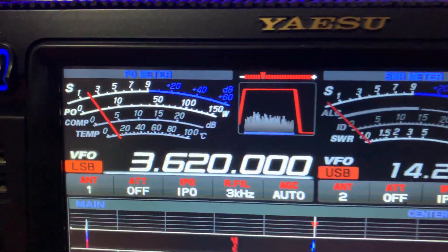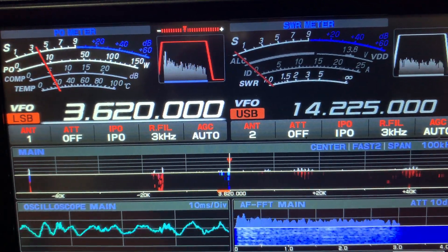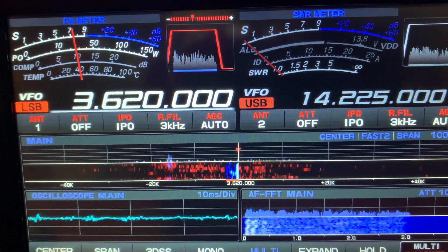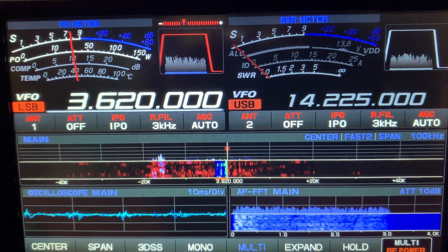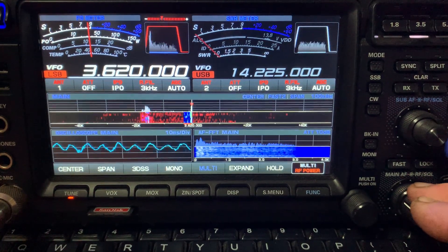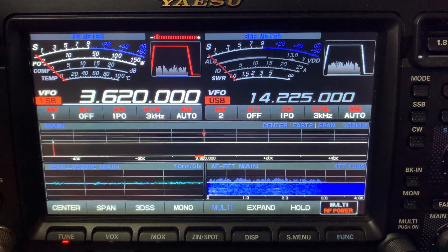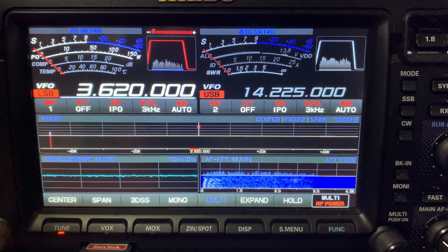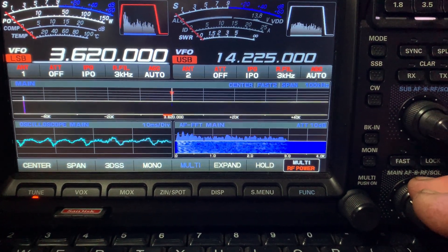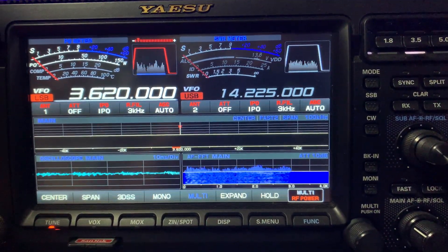You can see the VC tuner working now — you can see where it peaks and flows across the frequency. We're getting an S7 to S9 peak on the QRM, but I can tune that noise out. What's important is I haven't lost the audio quality, and that's what makes this radio so much better than the opposition.